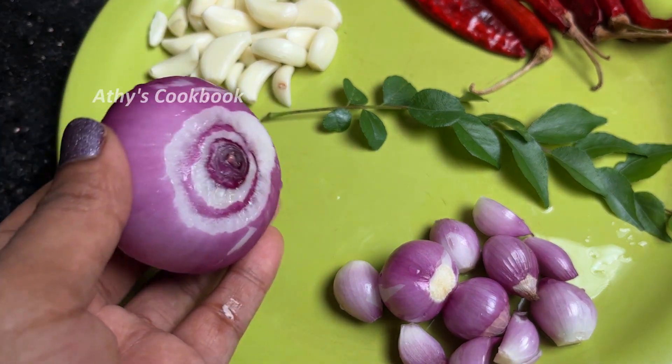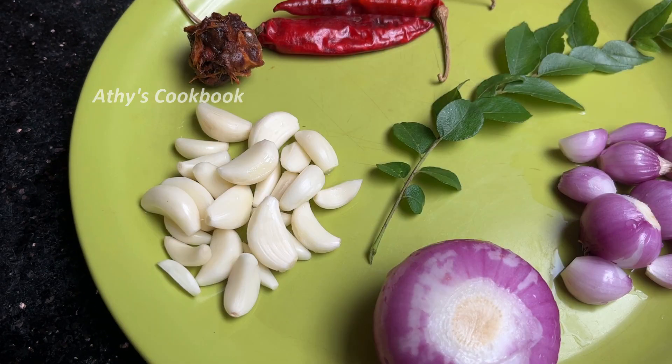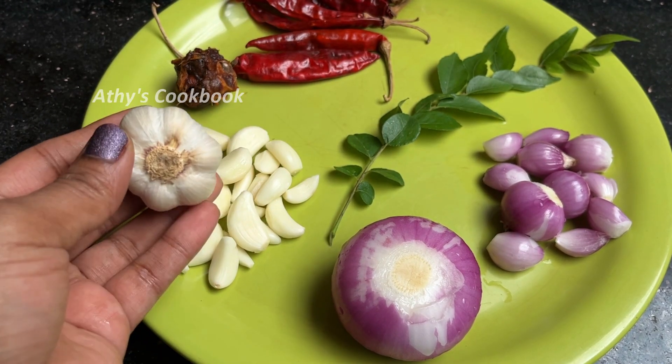The first one is 1.12, 2.12 Chilli. I am going to take 25 Chilli. The main ingredient is Chilli, Chinese Garlic, and Indian Garlic. This is the 2 Chilli.